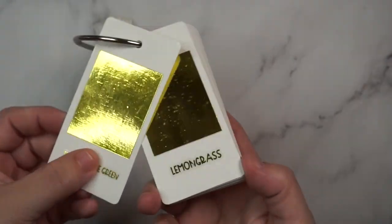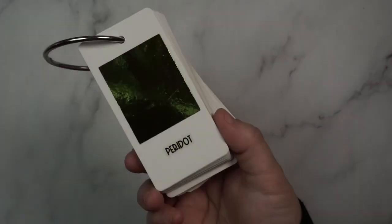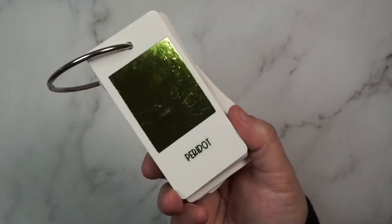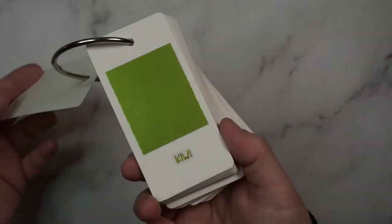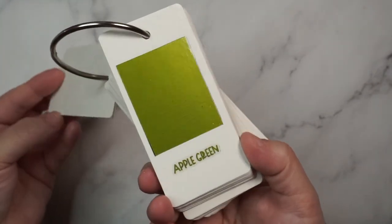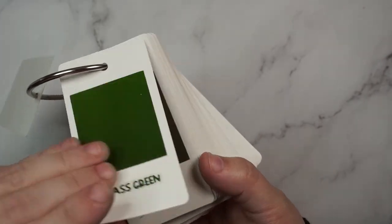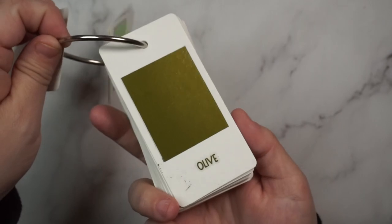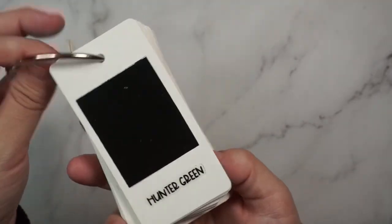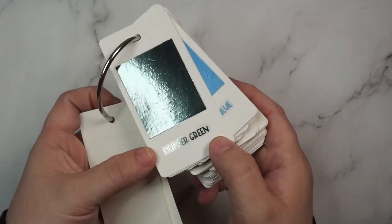Here it is in comparison to lemongrass — my beloved lemongrass. On to the greens. First we have peridot, which is a very shiny light green. Then kiwi, which is not matte but not super shiny — I'd almost call it a satin finish. Then apple green, grass green, olive, and hunter, which is a new favorite — the most beautiful jewel-toned green that goes with so much more than you'd think. Let me show y'all all the greens spread out so you can compare.